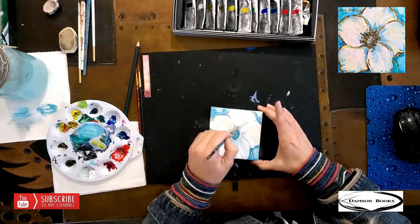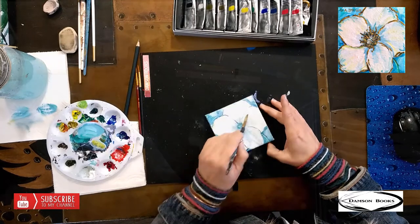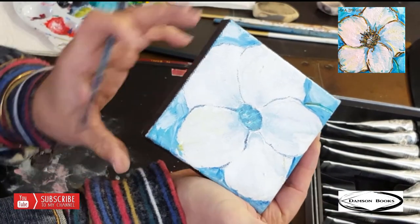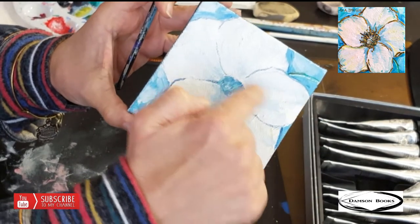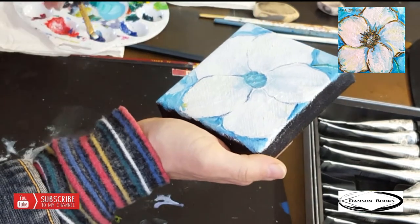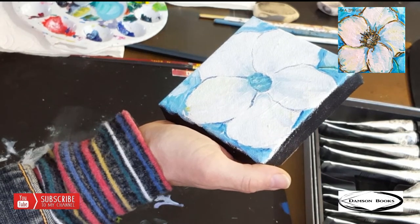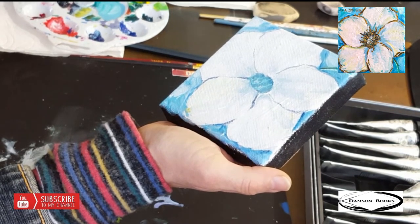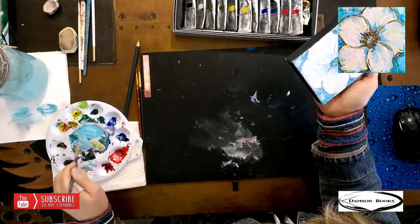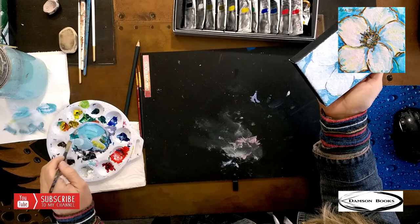This is a super, super fast way of filling in that flower. Do you see how the paint transferred all the way to the top? I'm going to make a little bit of a grayish blue. How do we make grayish blue? It's blue, a little bit of black, and white. The blue needs to be more than the white, and the black needs to be just a tiny bit because black is a very strong color.